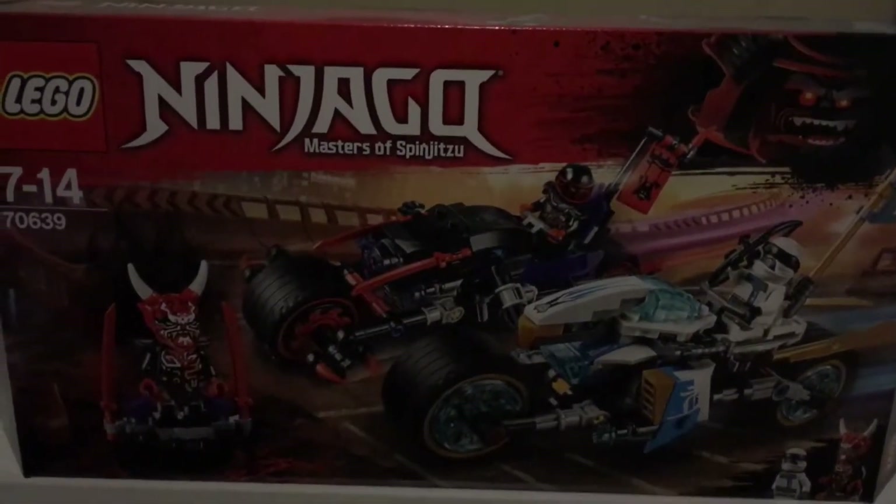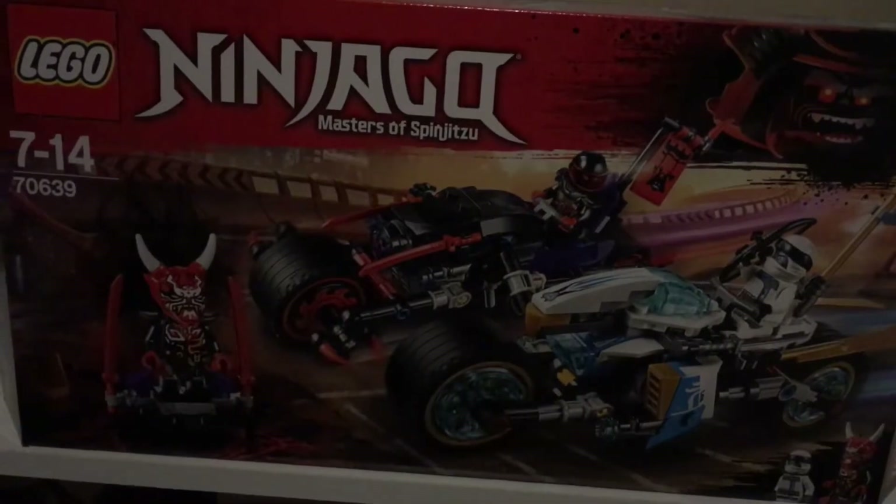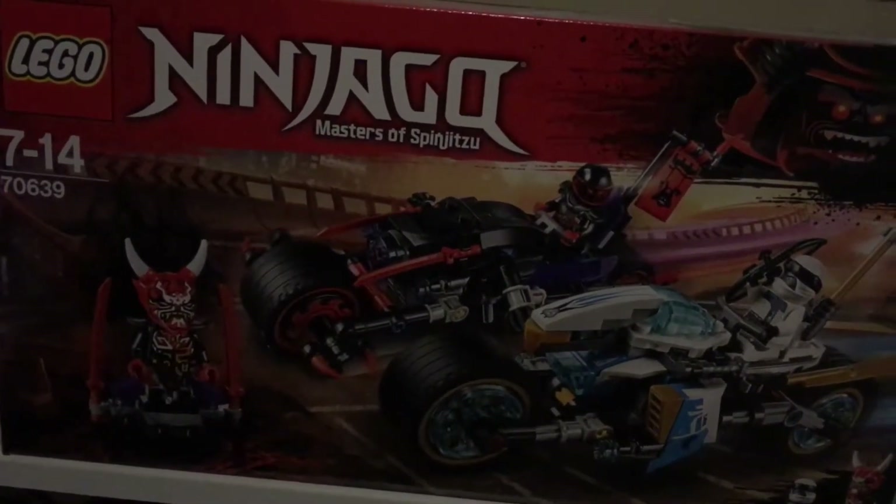Hey guys, what's up? Dragon Bricks here, and today I'm going to be doing a review on the Lego Ninjago Sons of Garmadon set 70639.